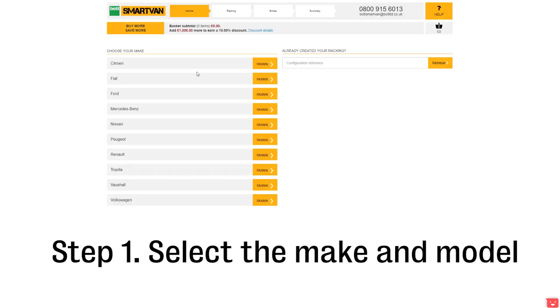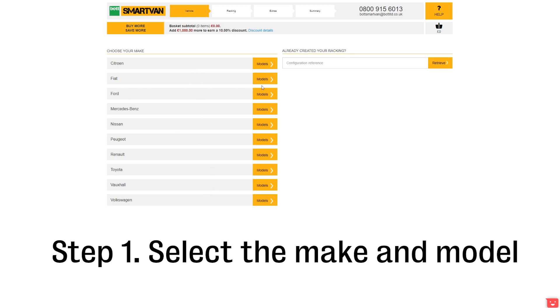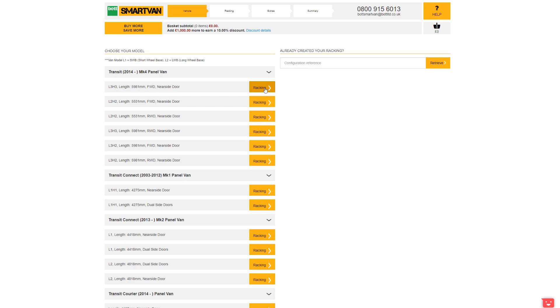First you need to select your make and model. The racking frames and fixing brackets are determined by the length of the van, so be sure to select the correct model and specification from the list.